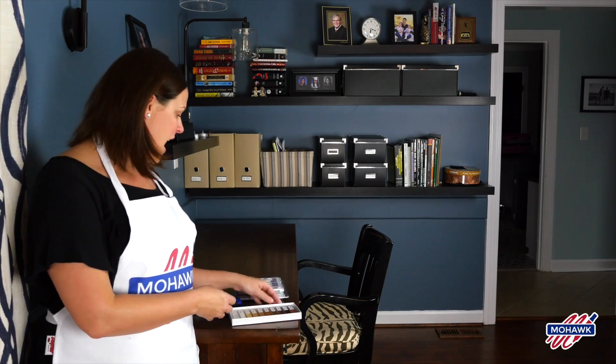Hi, I'm Tasha from the blog Designer Trapped in a Lawyer's Body, and today I'm going to show you how to use Mohawk hardfill sticks as well as Promark markers to give new life to old furniture. I rarely buy new furniture, and this is a great way to make old furniture look new again.